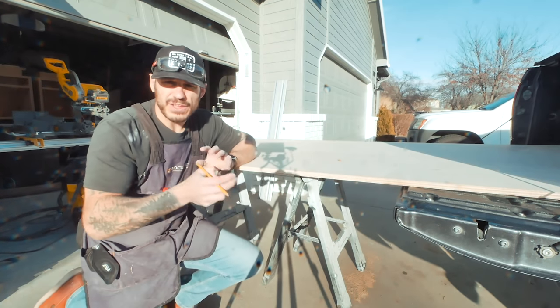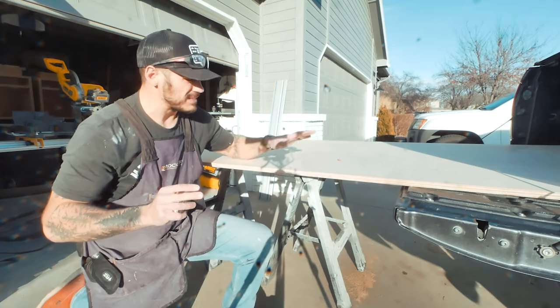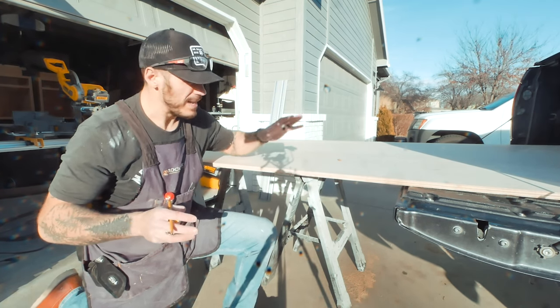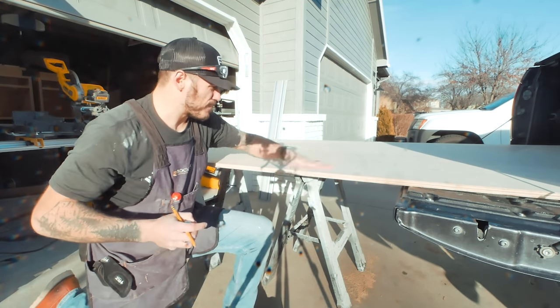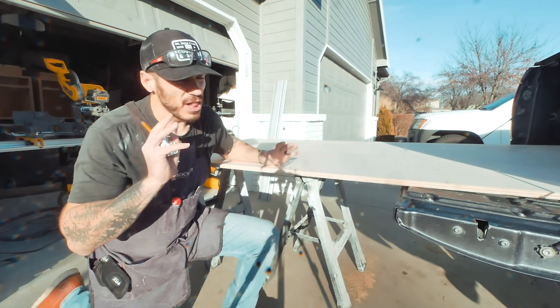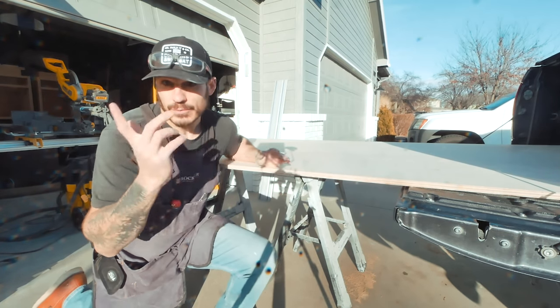So I'm using three-quarter inch maple plywood. Why maple plywood? It's specifically because maple and birch are some of the most easily accessible plywood at your local hardware store — number one. Number two, maple and birch have the least amount of imperfection, so when it comes to painting or staining it, it's gonna look a lot more flawless than some of the other stuff you'll find at your hardware store.